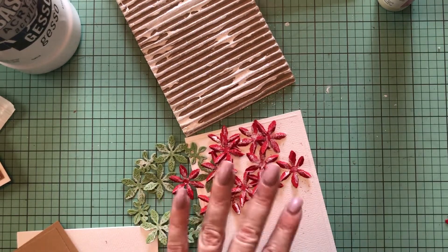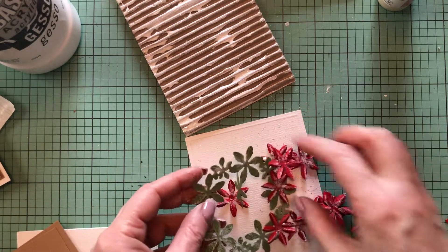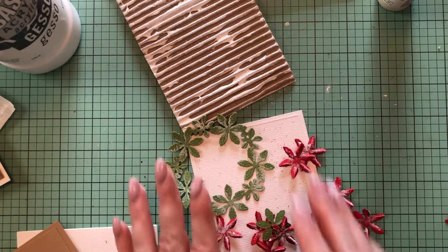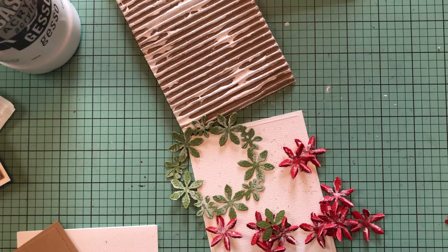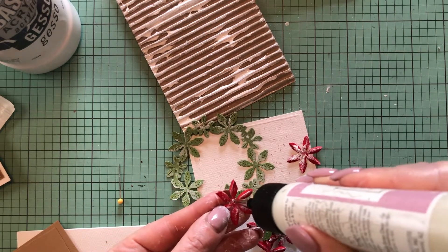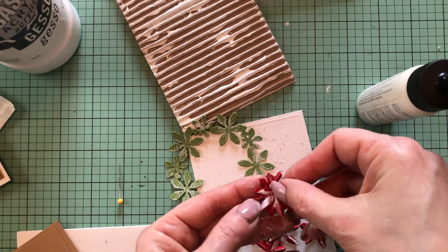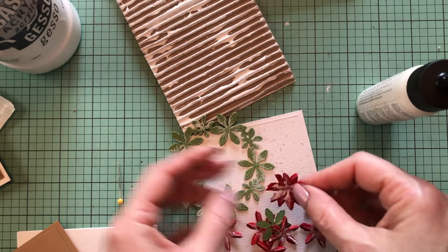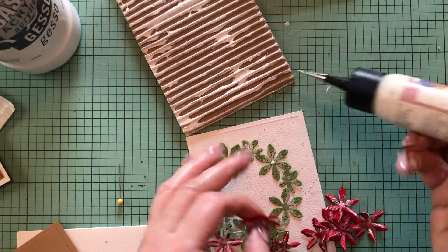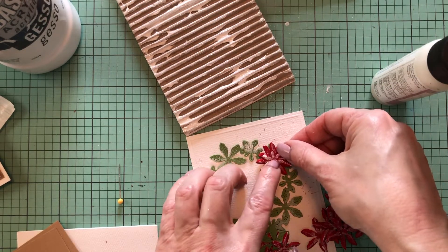It might not look like much right now, but just wait until we assemble it. Since I was using a dry brush the paint is not really wet, I can go ahead and start assembling right away. I'm going to layer two of the flowers together, offset like so, and then onto the green wreath layer, offset a little bit so the green is still showing as the leaves.